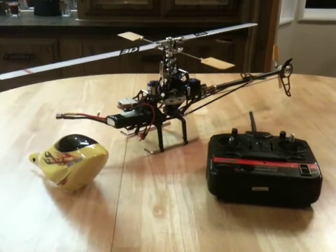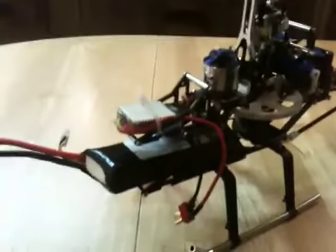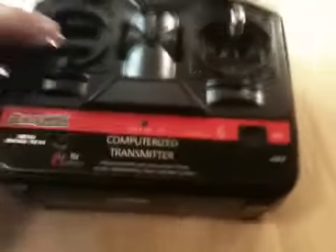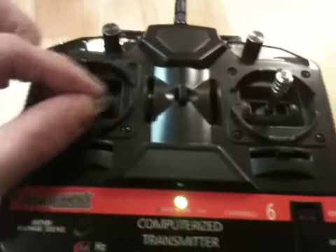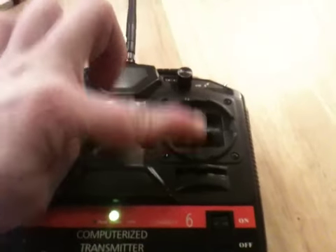Here's the Blackhawk. I wanted to show you how the transmitter functions and make sure that everything's working properly. Here's the transmitter — turn it on. That one's throttle and rudder, this one is elevator and ailerons.